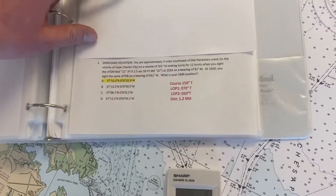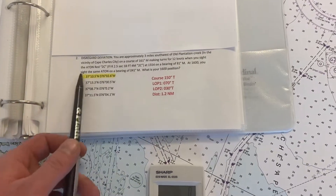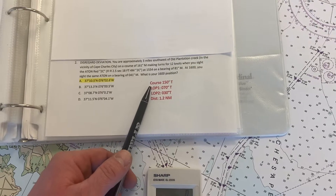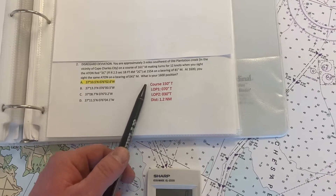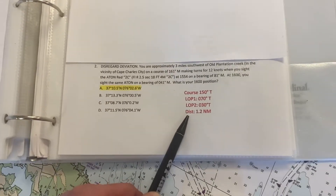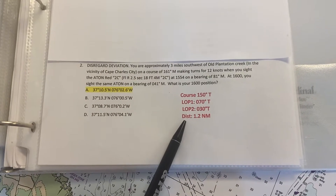We're going to do a running fix problem just like we do in class — this is question number two. I've already gone through all the information given, converted all the bearings to true from magnetic, so our course and two lines of position are set. I've also figured out our distance traveled between the two bearings: six minutes at 12 knots comes out to 1.2 nautical miles.